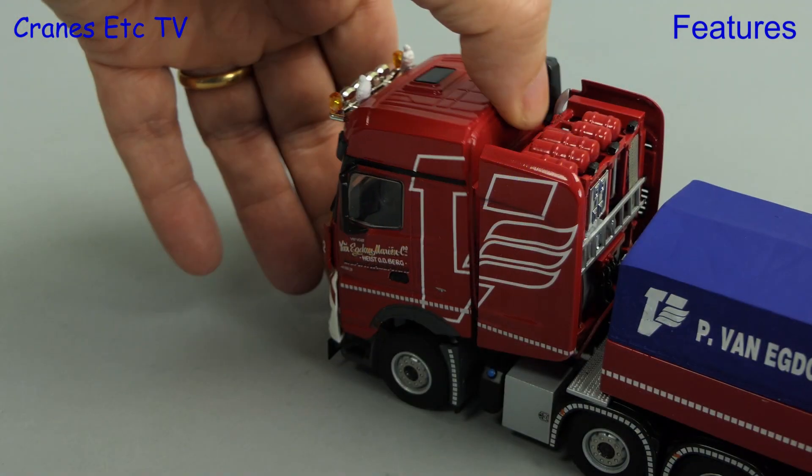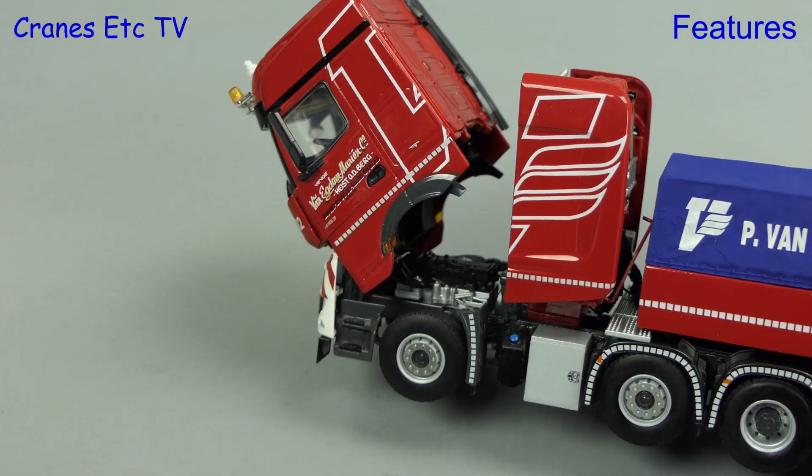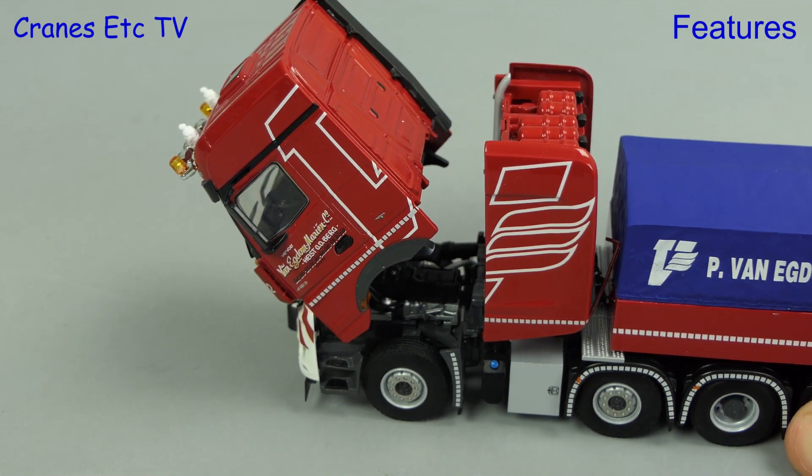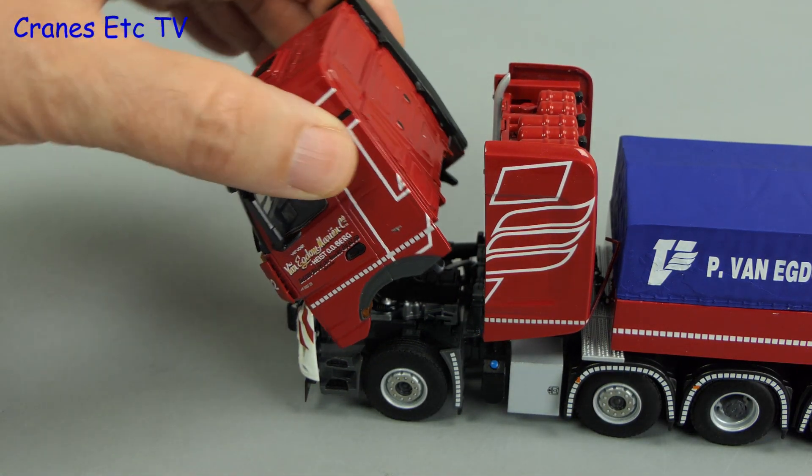As usual, much better is the functionality of the tilting cab — it's able to maintain a pose and gives you a look at the engine underneath. It also closes with a satisfying clunk.